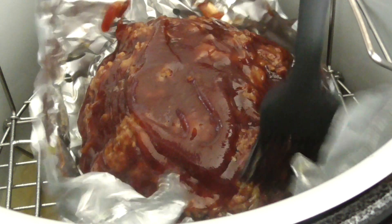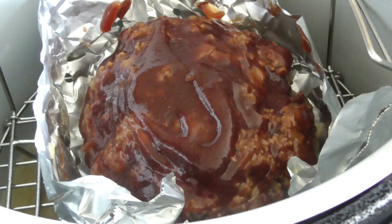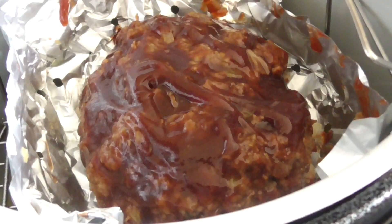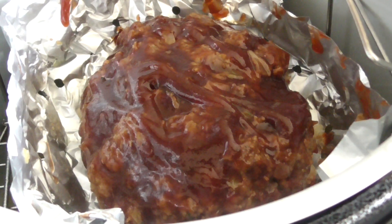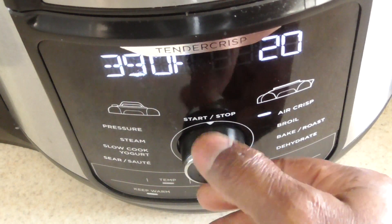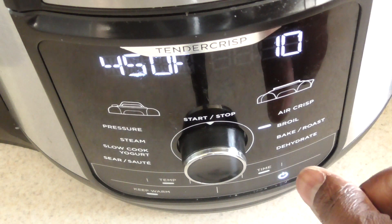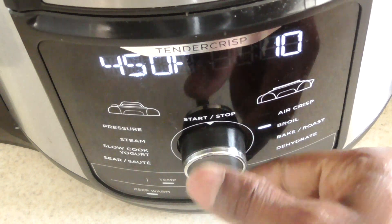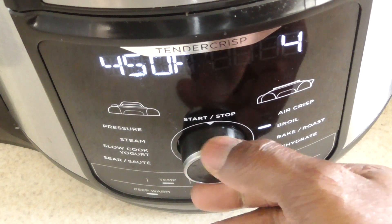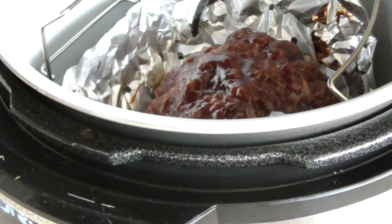Nice. Alright, close it up. Let's go to broil — because really that's just air fry at 450 locked. I'm gonna do 4 minutes, I think that should be good. Guys, I went ahead and did 5 minutes. So let's see what we got.